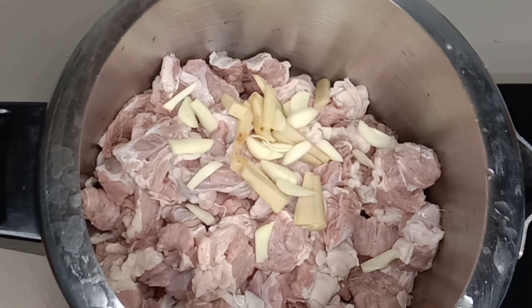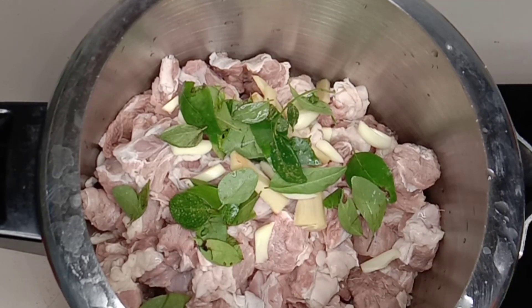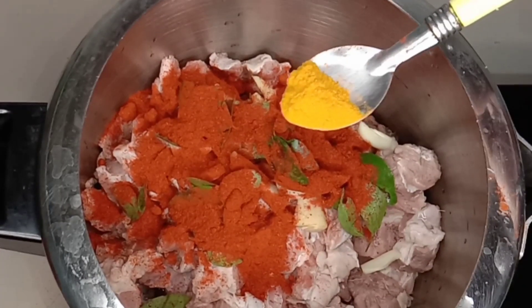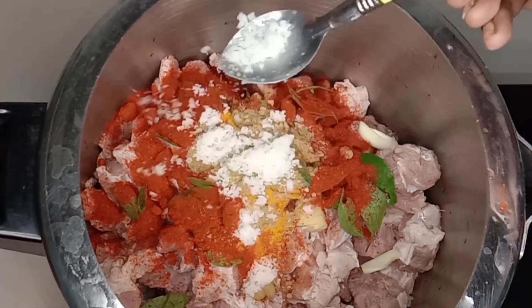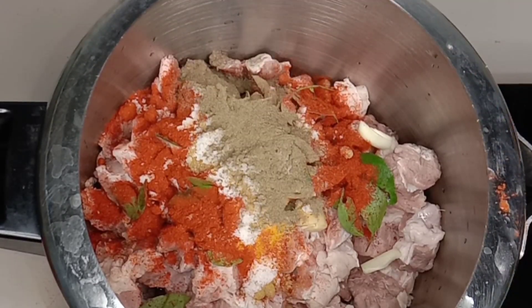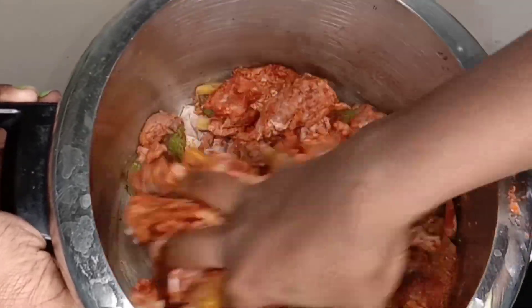If you add pork, it will be roasted. I will add pork on the sides of the roast. You can add pork, pepper, milk, spices, or curry. If you like the sauce, you can mix it on the other side.